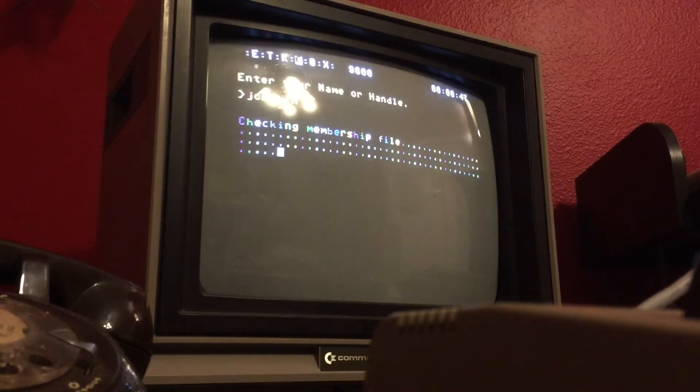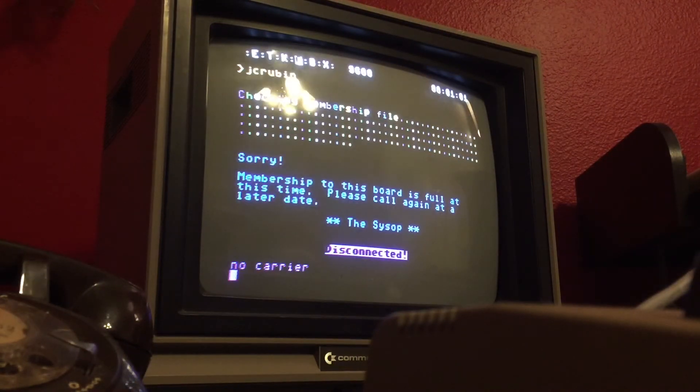So what are you going to do? As you can see, we definitely have connectivity to BBS — yeah, this definitely works. Very cool. No membership allowed. Disconnected. Oh well, it works.